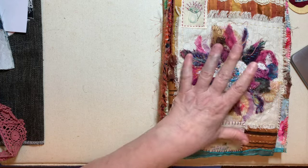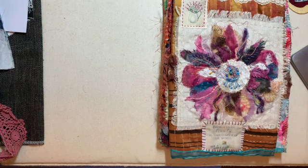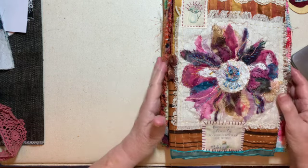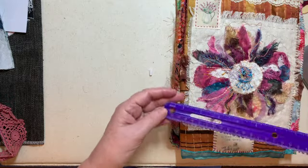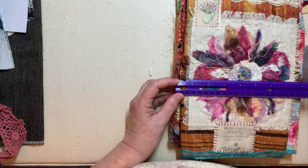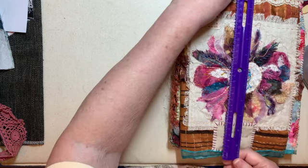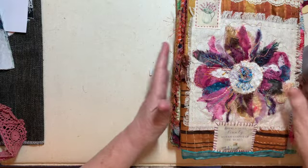If you can make stitches, if you can put fabric together, that's all you need to do. Just do it in a bigger size. Right now this is running about 8½ by 12.